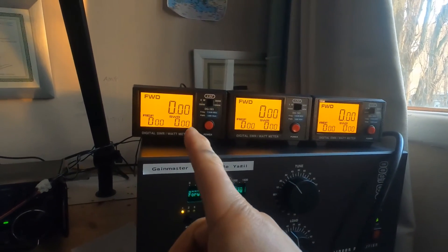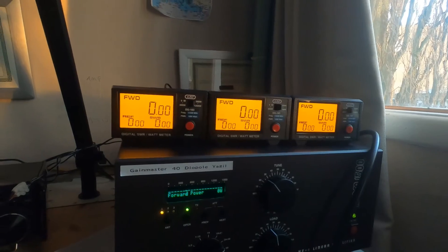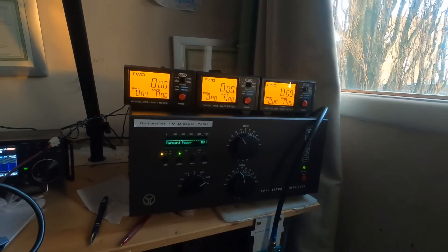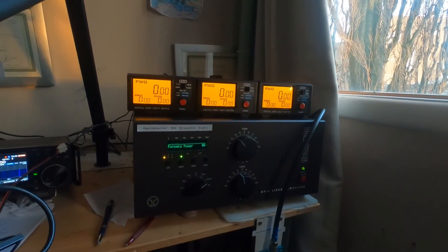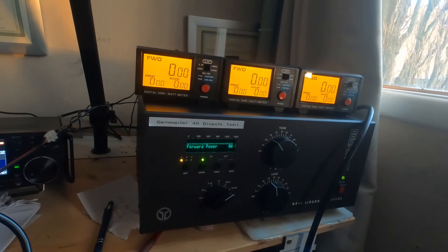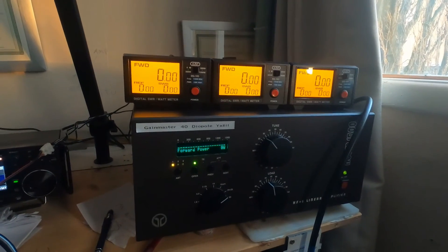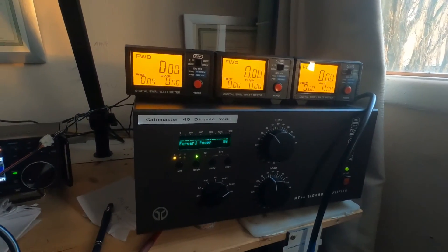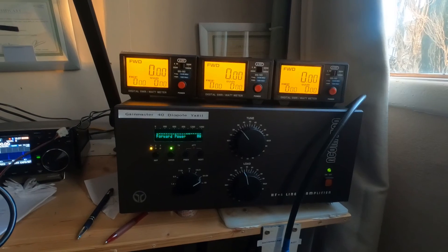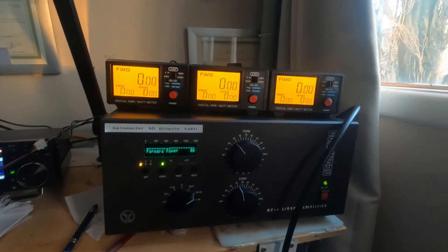As you can see, it wasn't just with one meter — it was the same with all three of them. I'm really quite disappointed because these were very cheap to buy, and maybe that's why. They look pretty cool all lit up, and I've got four aerials so I could use three of them — one for each aerial — with the fourth on a switch. But some things just don't work out the way they should. This is a warning: if you get the KPO DG103, make sure it works before you buy it.